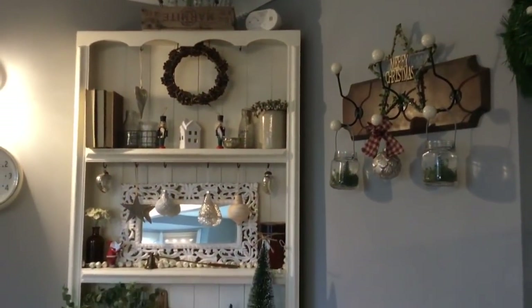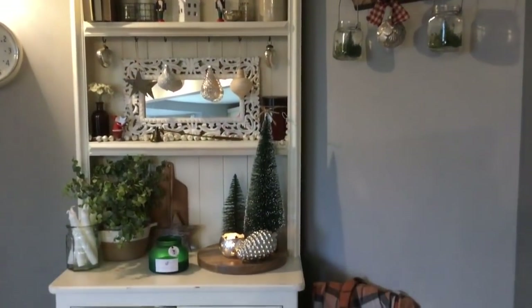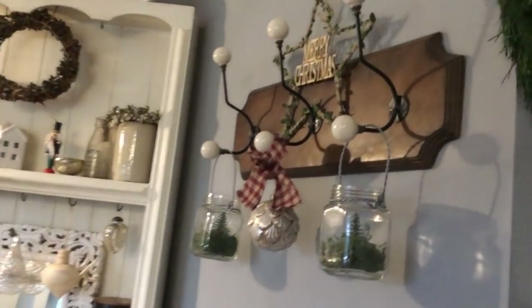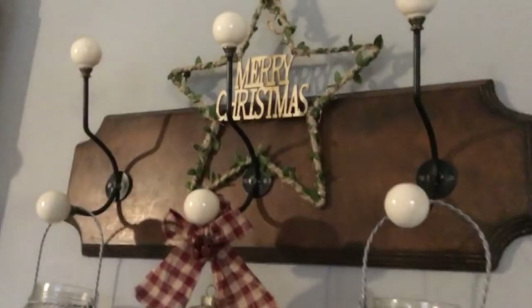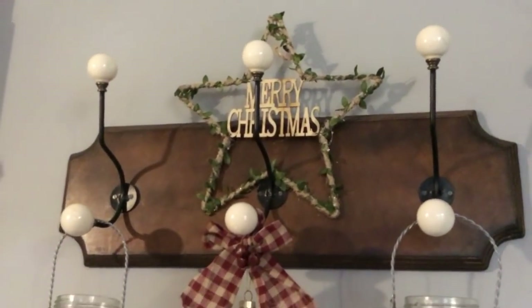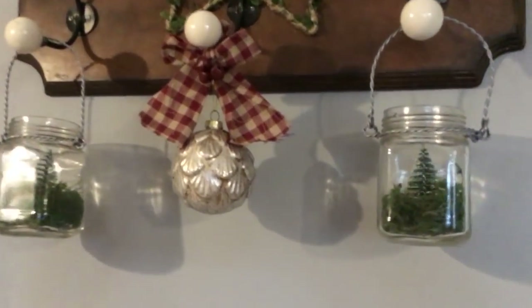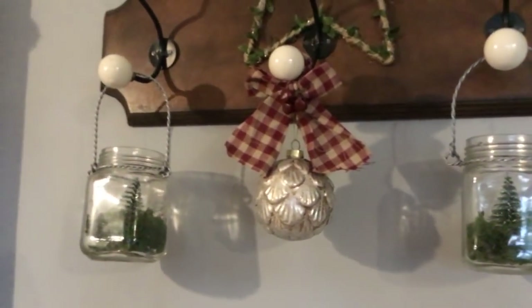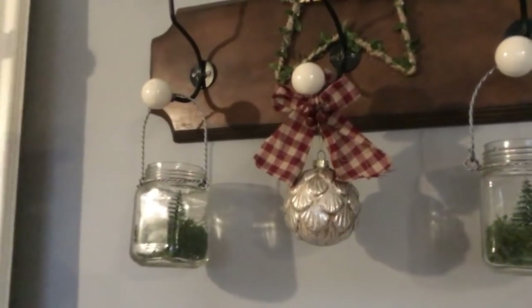You guys have probably seen this if you watched my other video where I decorated my dresser for Christmas time, and I'm really pleased with how this turned out. On my hooks here I just have this Merry Christmas sign at the top. And then in these little jars I just put some moss in the bottom with those little trees, and then just have a bauble hanging on the top there.